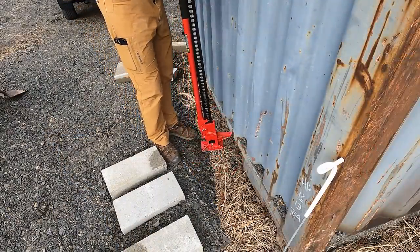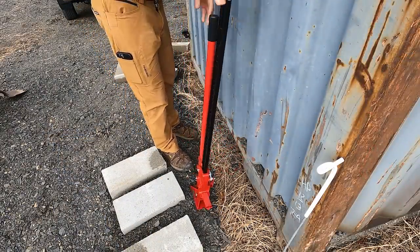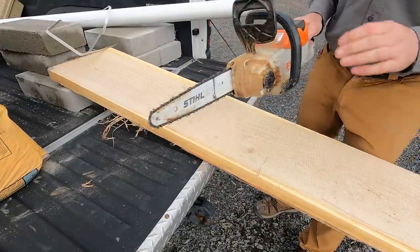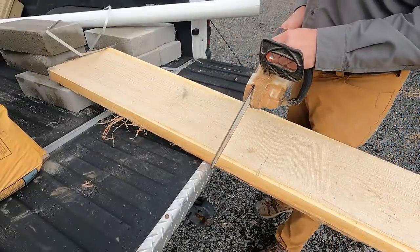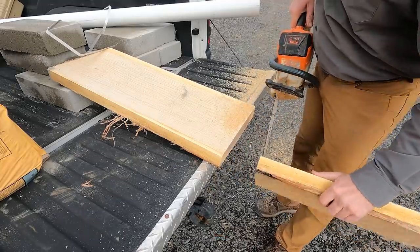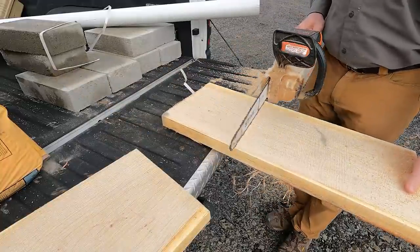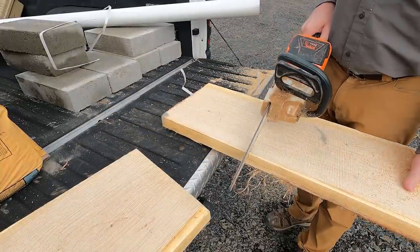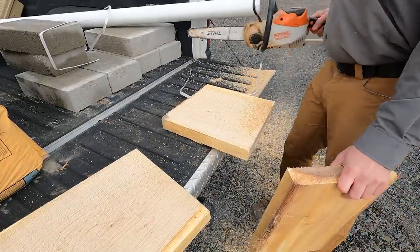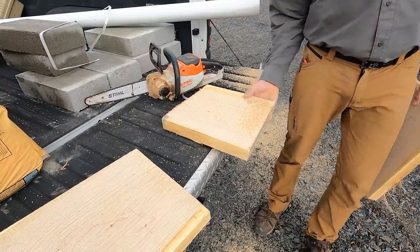First thing I need to do is make sure I can fit it under there. We need a good platform. I've got the Stihl MS 140C electric chainsaw. I think we better cut three pieces just in case. Remember — a little bitty chainsaw will hurt you quicker than a big one. Be smart.